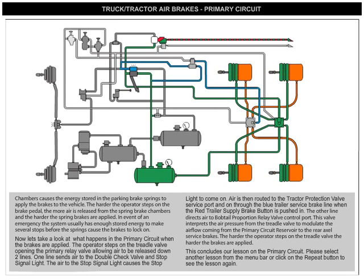The harder the operator steps on the brake pedal, the more air is released from the spring brake chambers and the harder the spring brakes are applied. In the event of an emergency, the system usually has enough stored energy to make several stops before the springs cause the brakes to lock on.